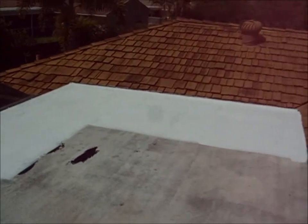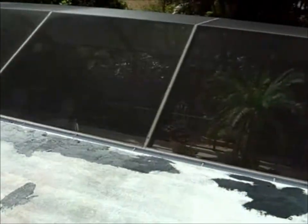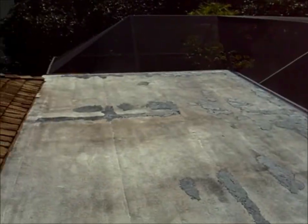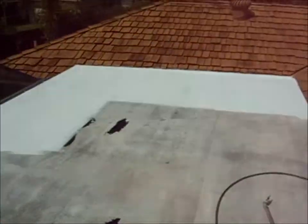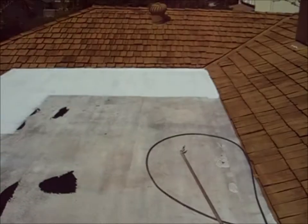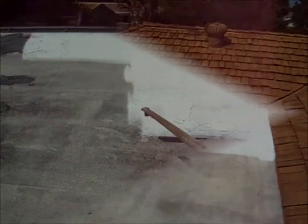Here we are today on a nice sunny day. We're going to coat this roof with a very high-grade white elastomeric roof coating. We're going to spray it on nice and thick and I'm going to show you how we do that.